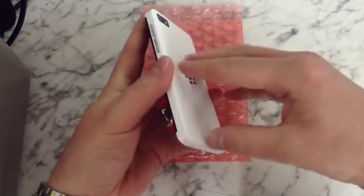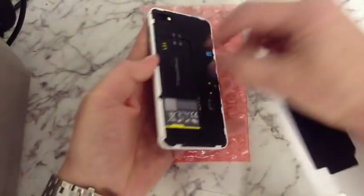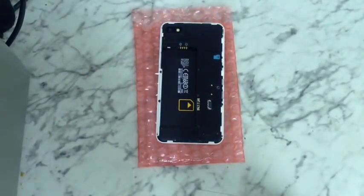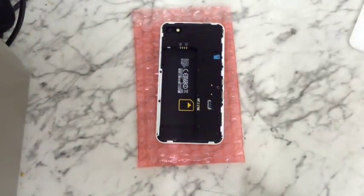So the first thing we want to do obviously is remove the battery cover and remove the battery. If you've got a memory card in there or a SIM card, you want to remove that as well.